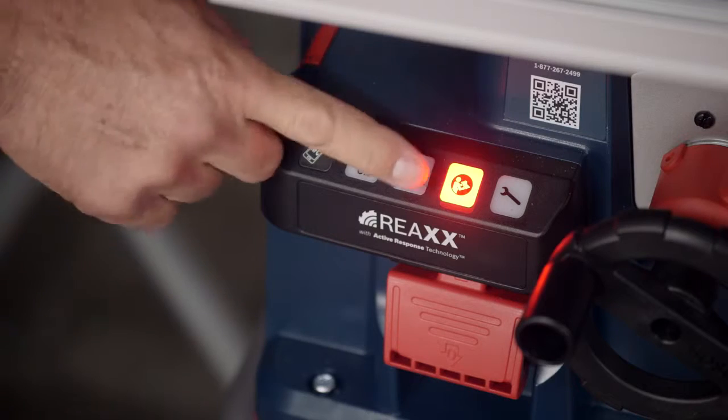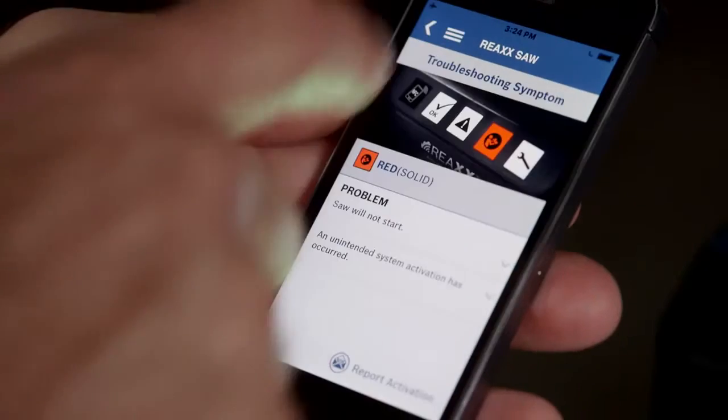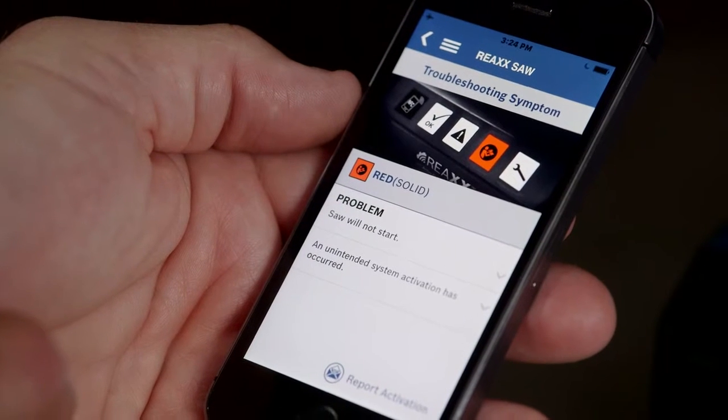If it doesn't, consult your operator's manual or download the REACS app for troubleshooting tips, and be sure to recheck each activation reset step.